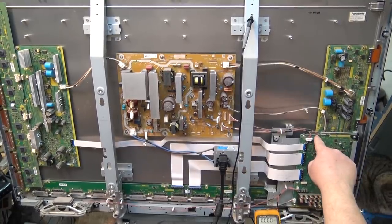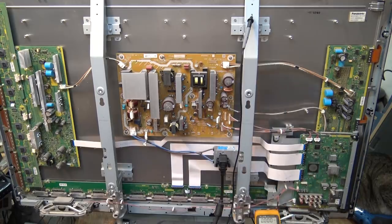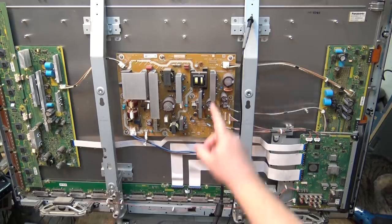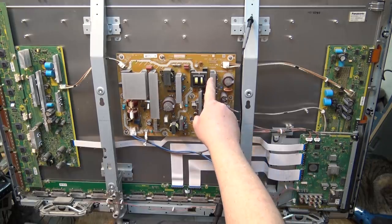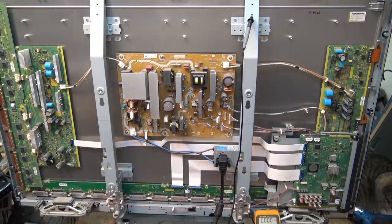What I've observed is I have a 5 volt supply which is correct, and a 3.3 volt supply. As soon as I turn on the power, the 3.3 volt supply drops, which I think is what's signaling the power supply to turn on. The power supply turns on and then turns off. I see the voltage jump up to about 207 volts for both the sustain boards and then it shuts off. I'm just checking some of the voltages here.